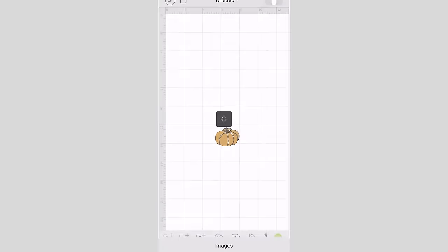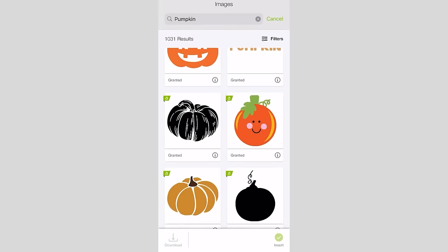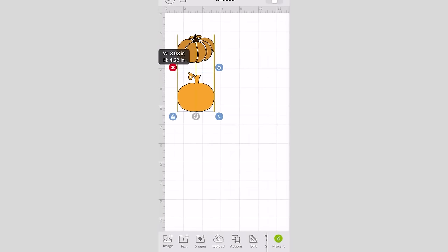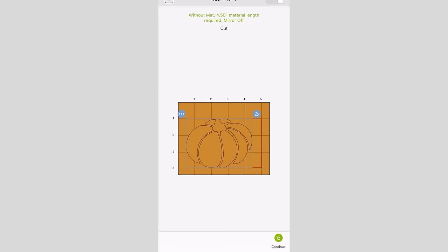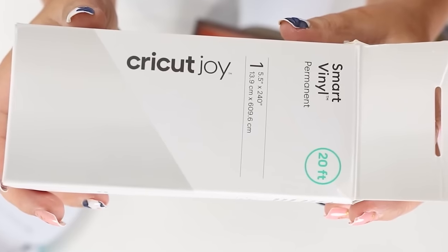Next I pulled out my Cricut Joy — my favorite Cricut. I can easily create something on my phone and print it on my Cricut Joy. I went on my phone and grabbed three images of pumpkins. I measured the frames and determined I didn't want any image longer than four inches. I resized all of the pumpkins to around four inches, sent them to my printer, and cut them out on a white smart vinyl.